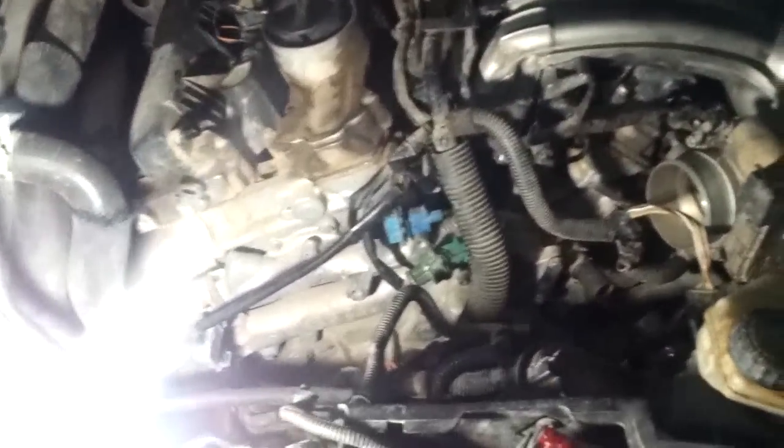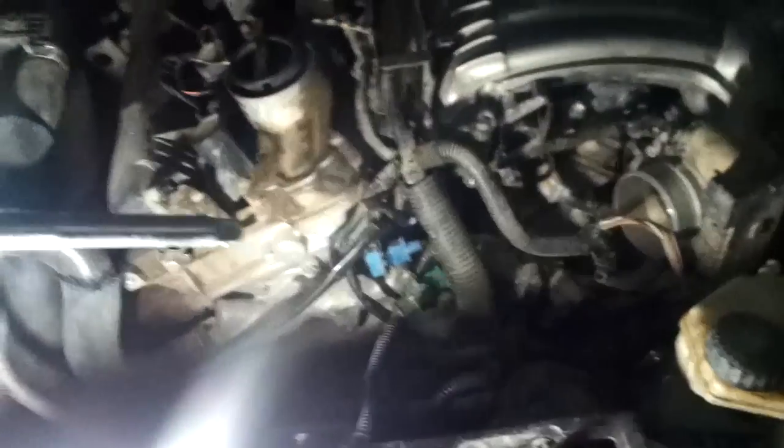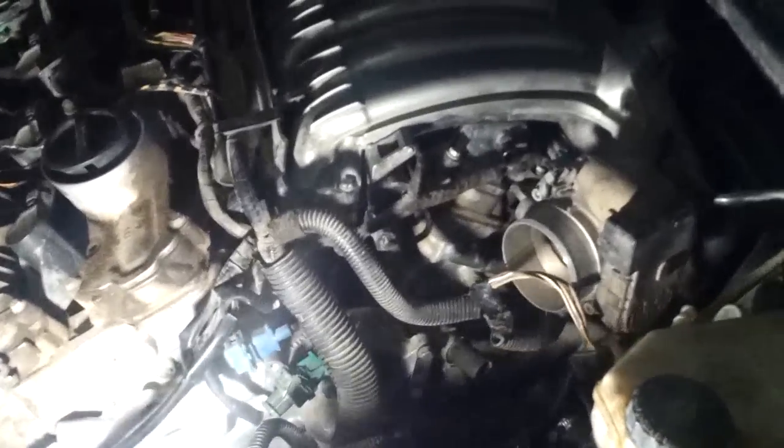This is video 607, model 2003. We are here to solve the problem of finding the crankshaft position sensor. Here, if we can focus, we can see the crankshaft position sensor. First, we remove the hoses.